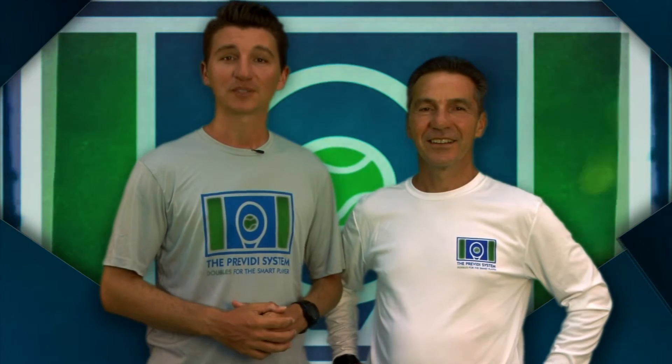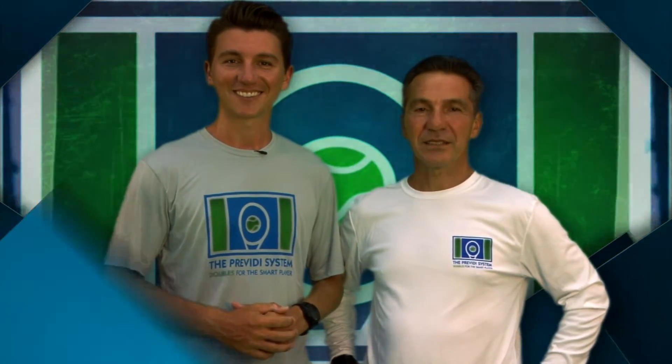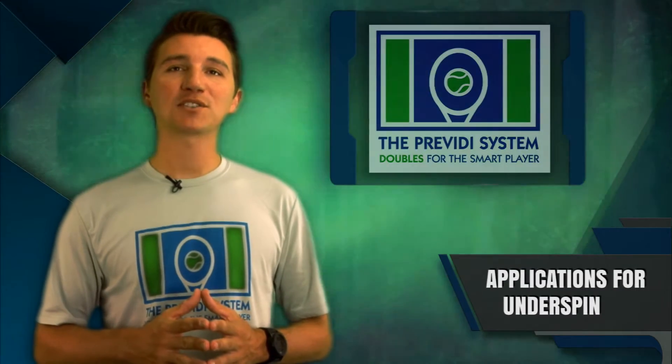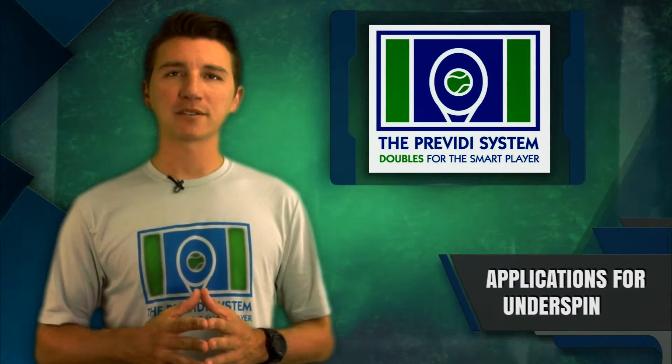Welcome to the Praviti System — Doubles for the smart player. I'm Matt Praviti and I'm Bill Praviti. I'm here today to talk to you about underspin, misunderstood by many doubles players.